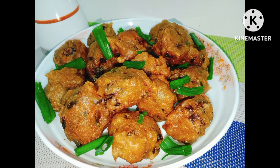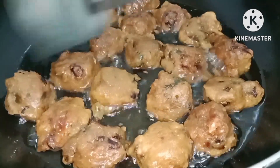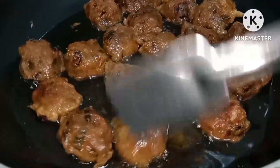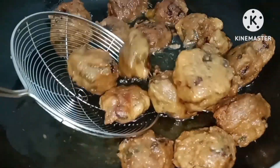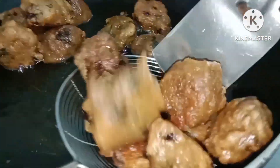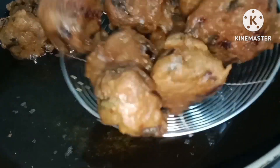Hello, assalamualaikum, welcome back to my channel, Tahmina's Cooking. Today I am going to show you a video. Please like and subscribe to the channel if you like.